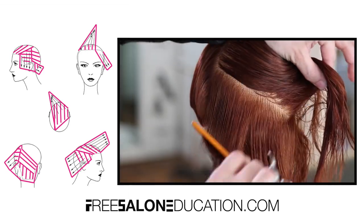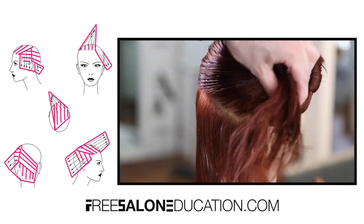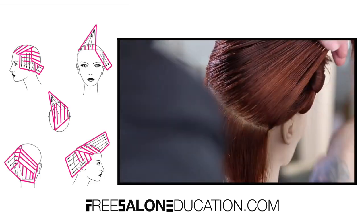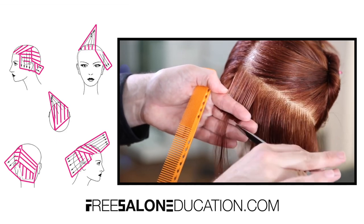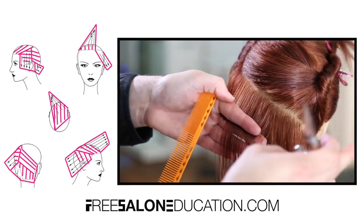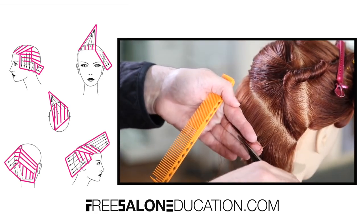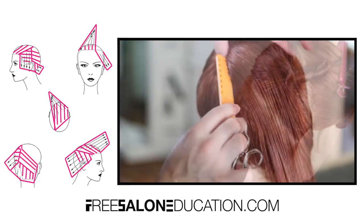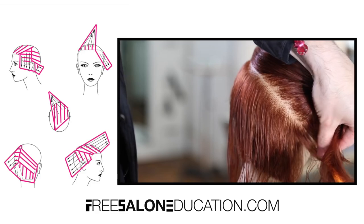Now we work into the back panel — a key part of this haircut. We want a consistent weight line throughout the back and to create that asymmetry. I take a diagonal back line, about half-inch thick. I don't like to go over half an inch for a precision cut because it creates too much over-direction and diffuses the guideline, throwing off the entire cut. I work with those half-inch sections — sometimes smaller — following that line. The diagonal back line is what helps create the asymmetry.